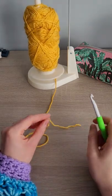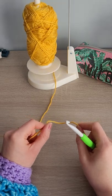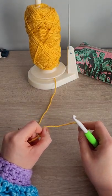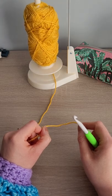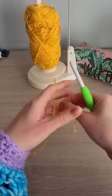Hi everybody, it's Kelly here from Craft and a Cuppa. I'm going to show you how to make a non-wonky granny square, because they're not very nice to look at - let's be honest. If you'd like a nice, straight, lovely-looking granny square, then you've come to the right place.